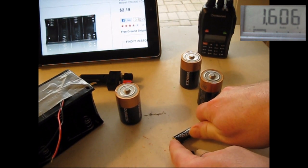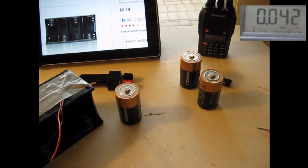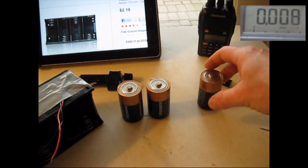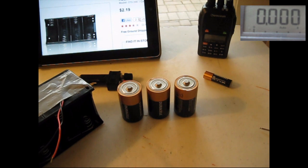The AA is also 1.6 volts. So as I add these together in series, that's 1.5, that's 3, that's 4.5. So as I keep adding 1.5, I increase the voltage.